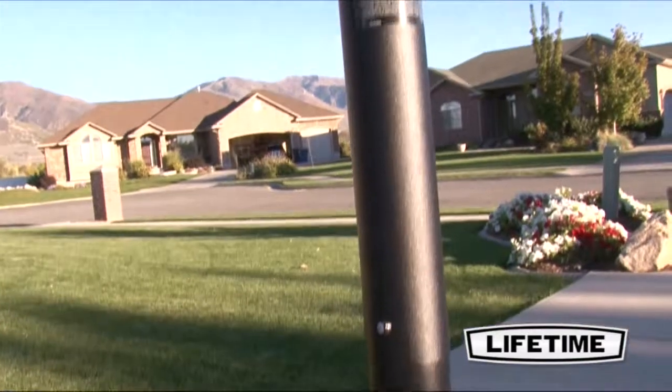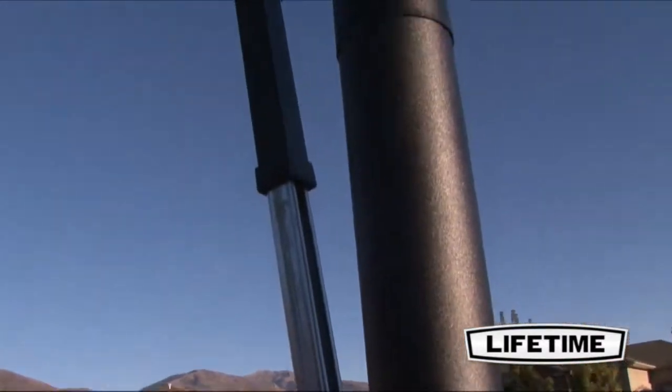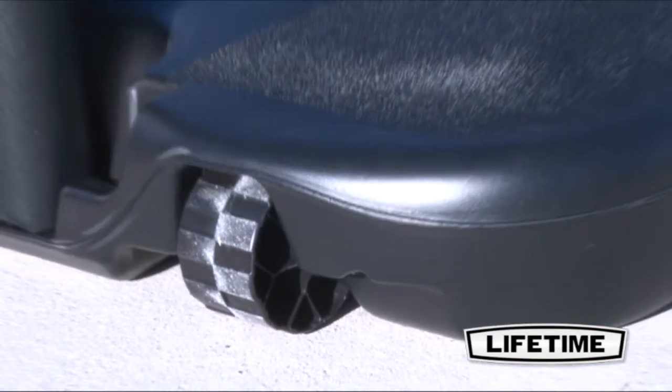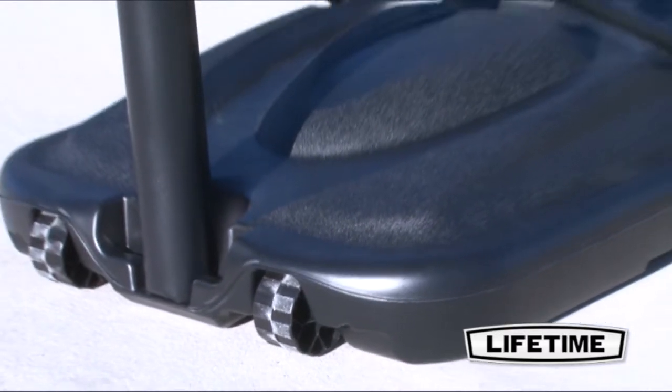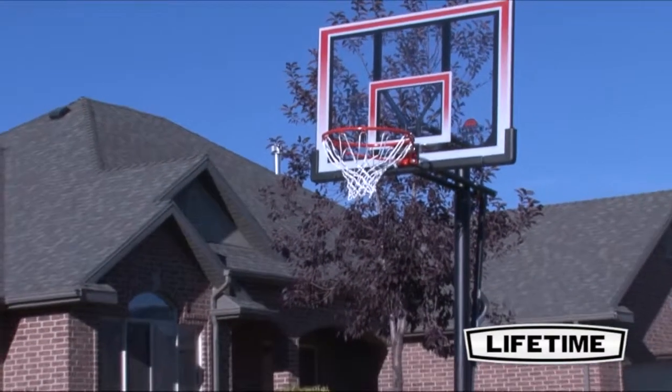Our 3-piece 3.5-inch diameter round steel pole has a durable powder-coated finish that prevents rusting, chipping, or peeling. Lifetime's portable basketball system comes with a heavy-duty 35-gallon portable base that can be filled with sand or water and rolled to a desired location.